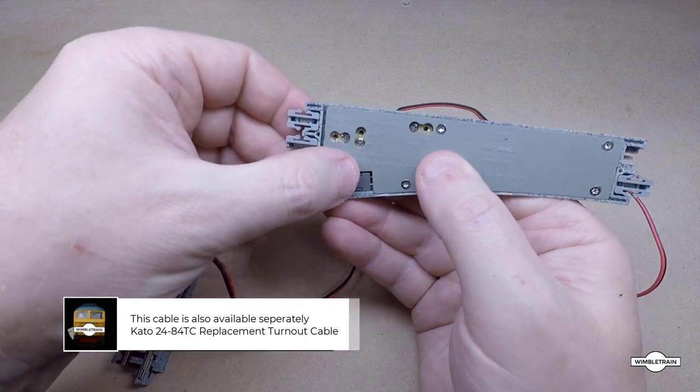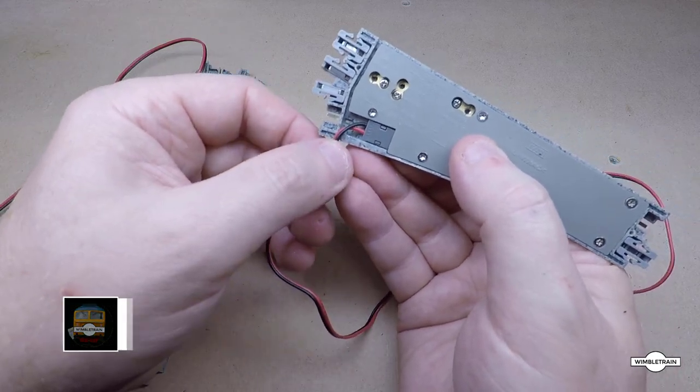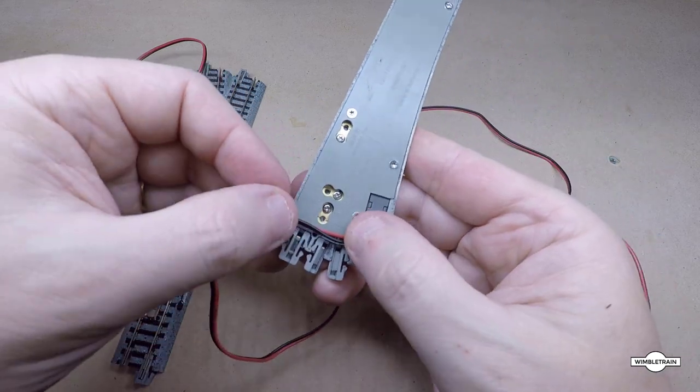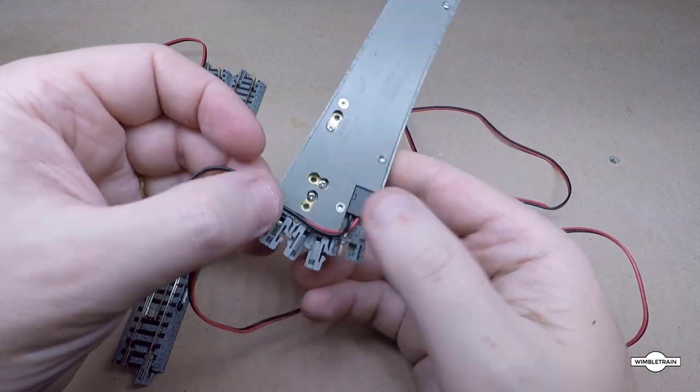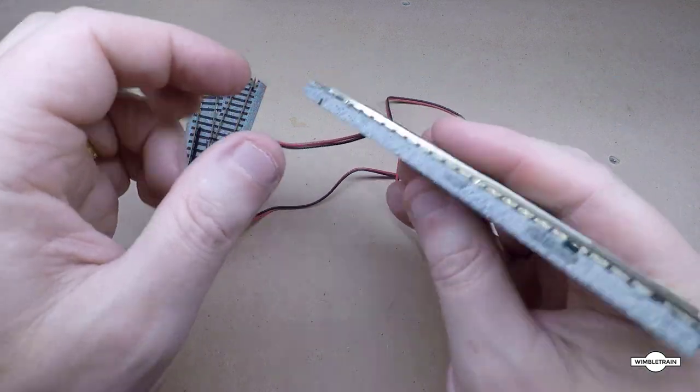That just goes in like so, and then you can run it out through the little channel this way, or the longer channel out in that direction, or if you like, straight down through your baseboard to have it completely hidden.